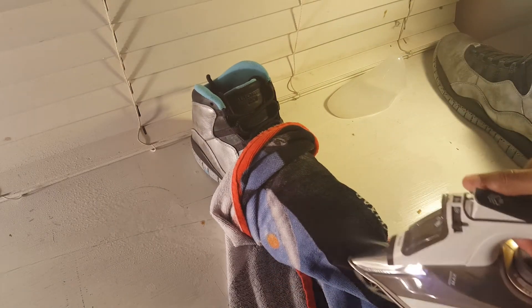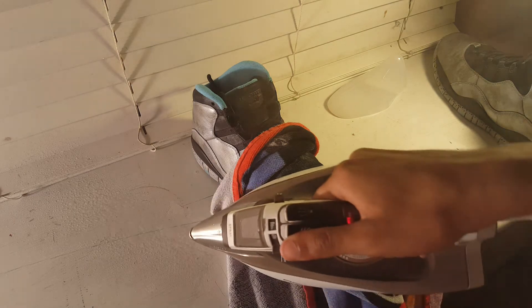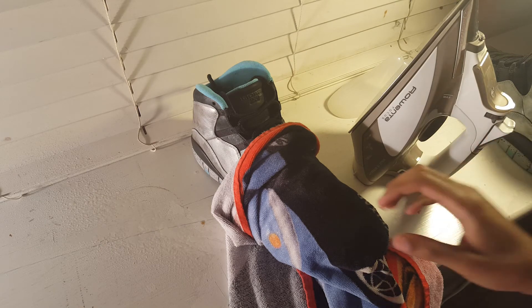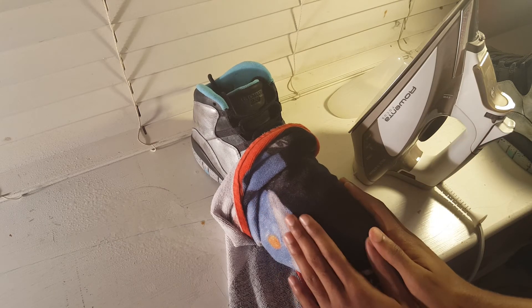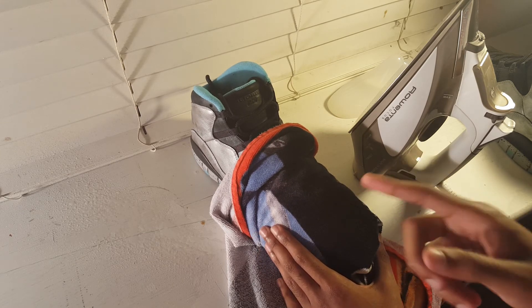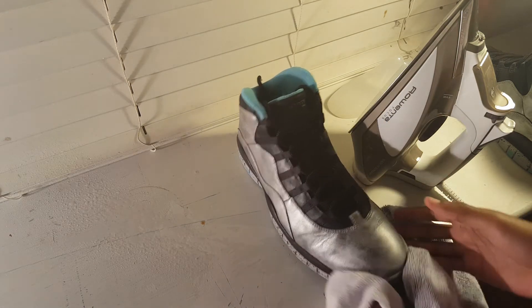This method works usually on leather shoes, which is what this is. I would not recommend using this for suede — I tried it on my grape Timbs and it didn't really make much of a difference. On my black grape Timbs it didn't have much of a difference either. So this method is more for leather or other hard materials. Don't do it on patent leather because it will crack it.